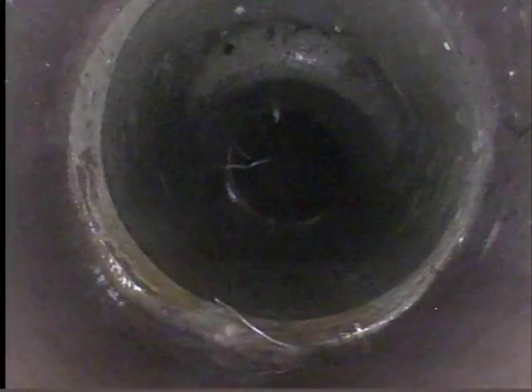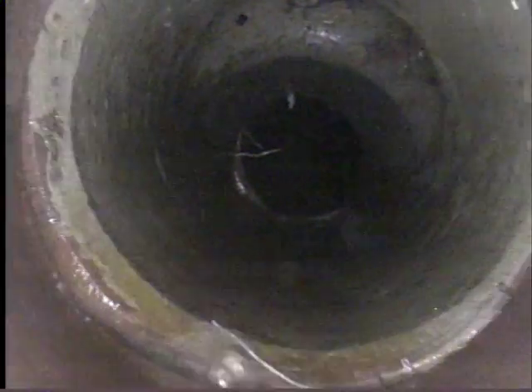There's a clean out pipe going up to the top — might be capped, we didn't see it at the surface. That's where the joint was where the roots were cut. This here is the spot by the tree.